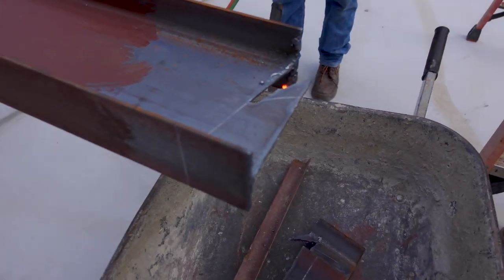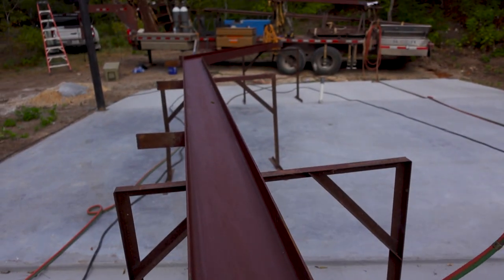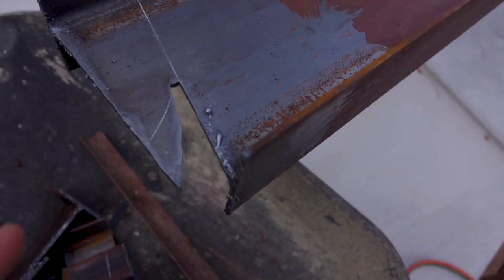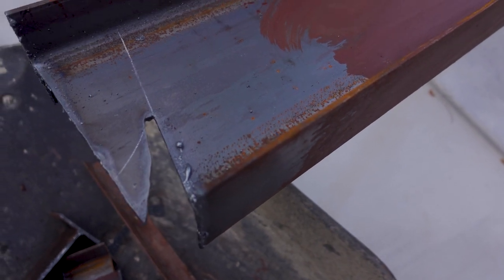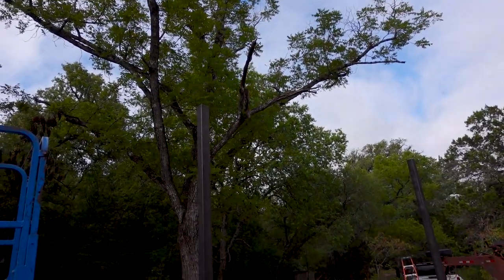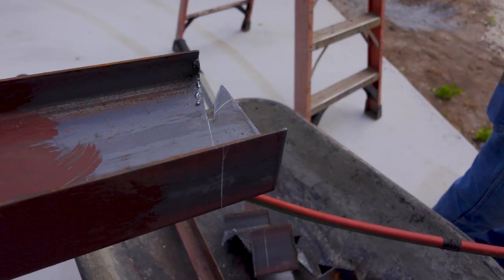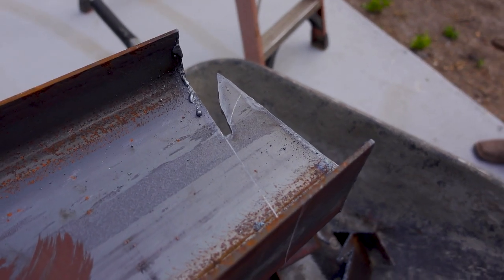This is what it looks like. This is the bottom of the beam over here — see this cut right here, this hook? That's gonna come in handy when they throw it up on those pipes. It just locks itself into that tubing — I'll show you how that works.